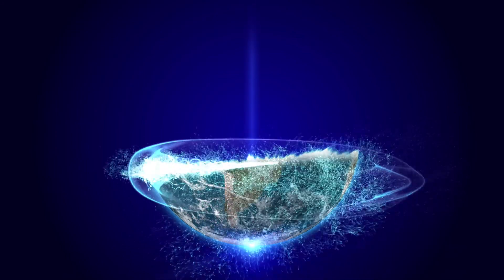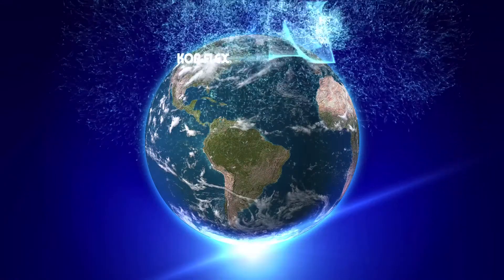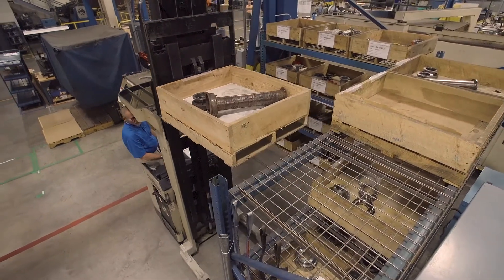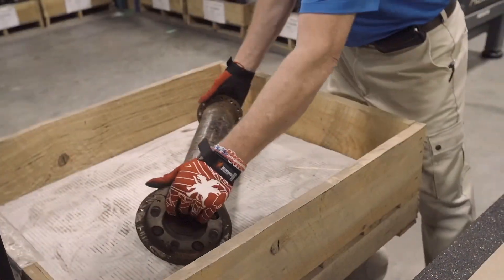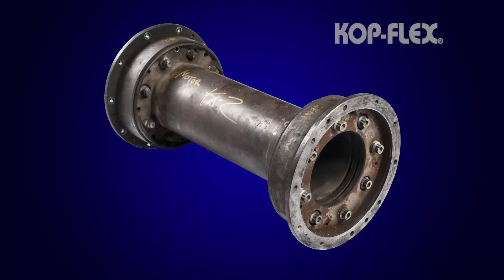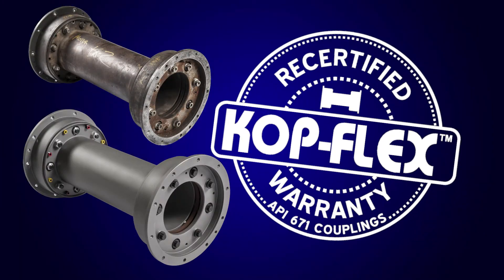No one appreciates the performance requirements of turbo-machinery couplings better than Copflex. We've designed and manufactured them for nearly 100 years. Copflex created a program to restore and recertify your used Copflex couplings to the API 671 standard — just like new, with the same warranty as new, but for about half the cost.